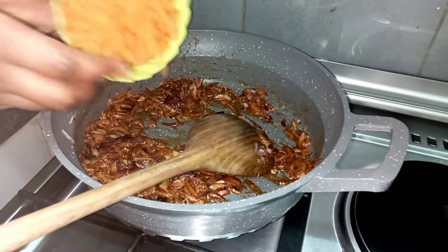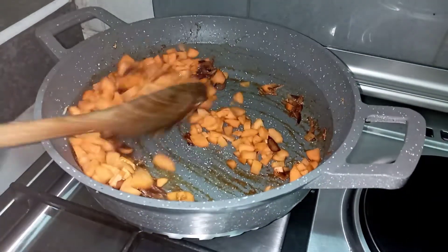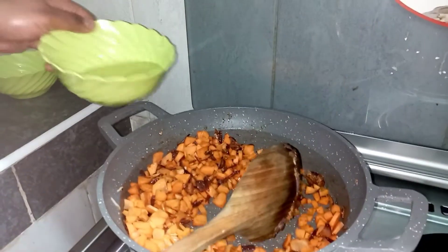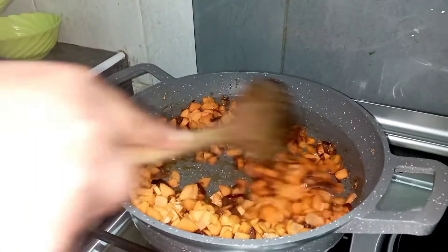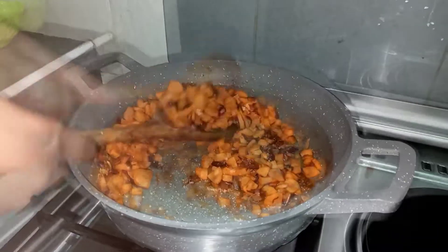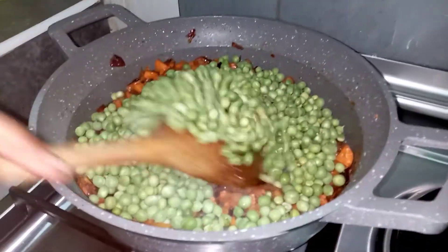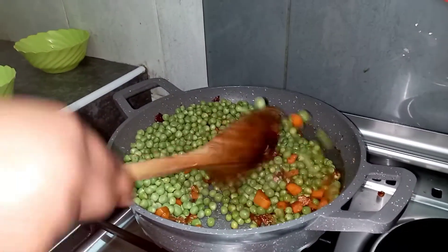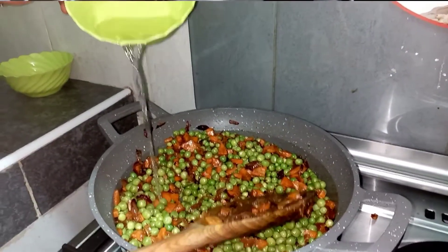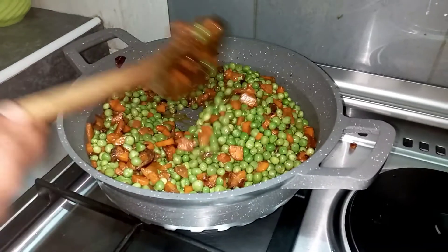The one minute is over, so I'm going to add the carrots and mix them well. Then I add a little water to prevent the mixture from drying, plus two more tablespoons of water. Now cover it and let it cook.